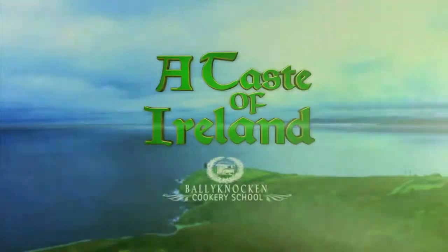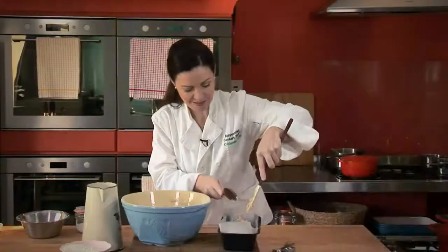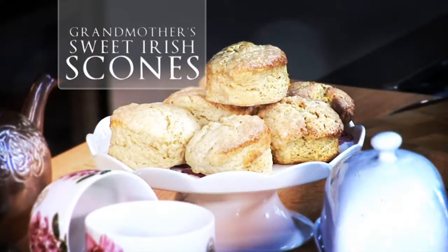Coming up on A Taste of Ireland. I wanted to show you a little bit of more traditional Ireland. So I'm going to make for you today my mother's brown soda bread. I also want to make sweet scones — they were my grandmother's recipe.